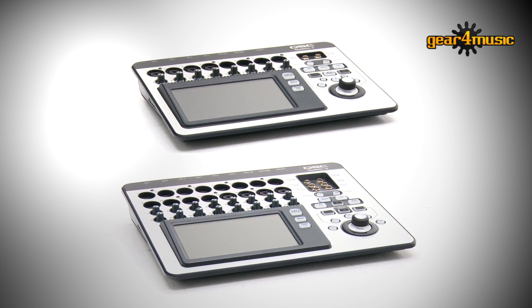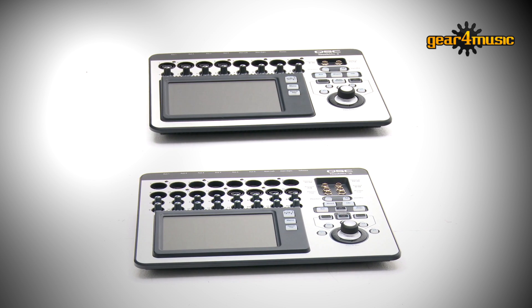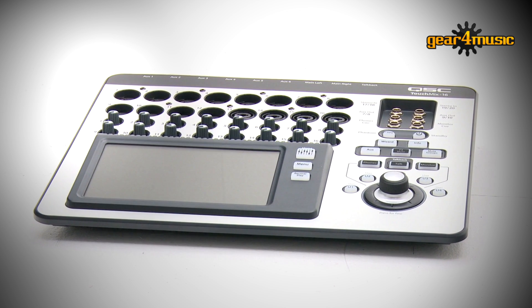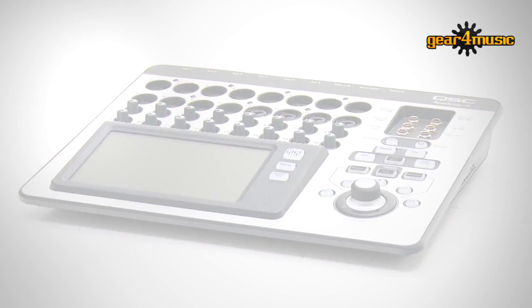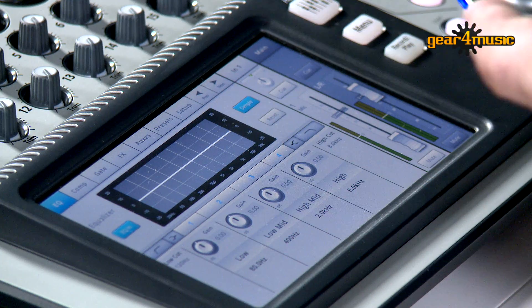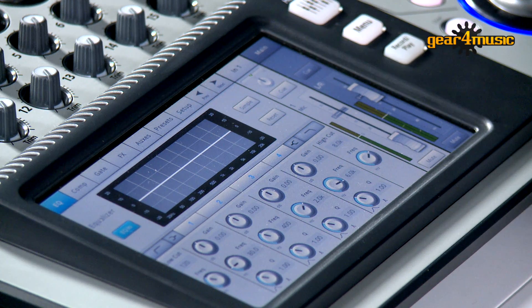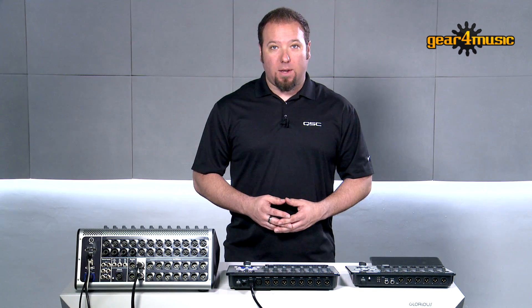The TouchMix 8 and 16 are compact mixers based on simplifying complex functions and giving great sound for every level of user. The TouchMix 8 and 16 are functionally the same — you just have a smaller I/O count on the 8, so I'll be demonstrating everything on the 16 from here on out. Both units have EQs, compressors, gates — all the things you would expect in a digital mixer. But we've added things like simple modes, presets, and wizards that give a much faster and easier experience for the end user, no matter their level of experience.